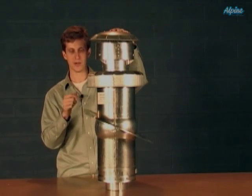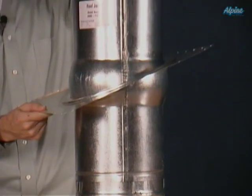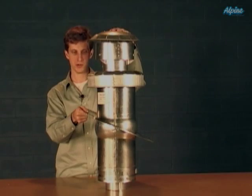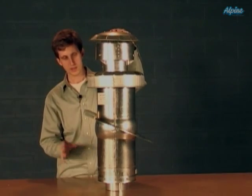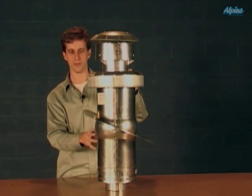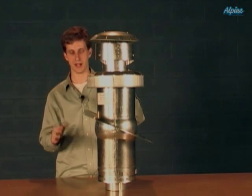These roof jacks are nice because they're very adjustable and can be used in many different applications. The flashing will adjust with the pitch of most roofs. It's also telescoping, so it can be longer or shorter to meet the needs of your home, since most mobile homes have slightly different ceiling heights.